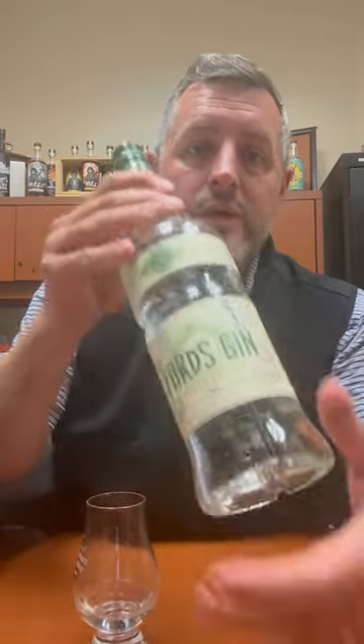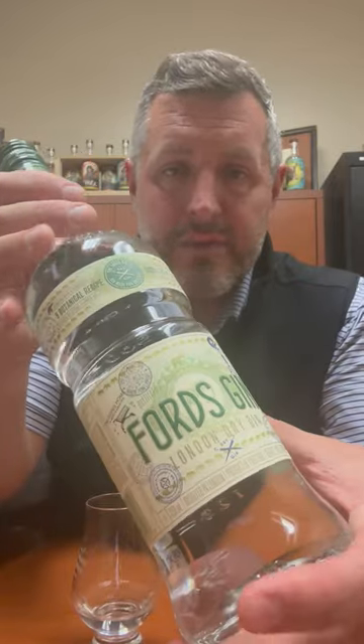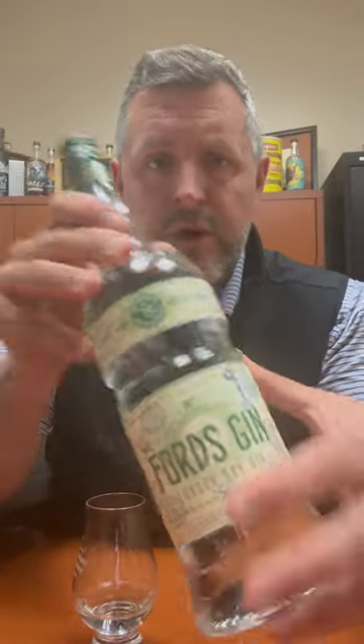Today I am taking a look at Ford's Gin. This is from Simon Ford, a world-famous bartender for many years, who set out to design a gin that would be perfect for bartenders — from the actual shape of the bottle, how bartenders could grip it, how it fit in the rail, the size of it, everything.